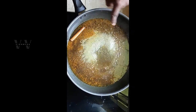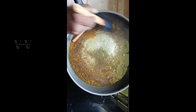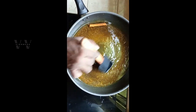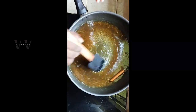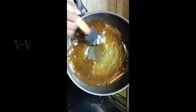The water is boiling — the flame is on the lowest possible — and the sugar has dissolved. Keep stirring; the liquid will thicken. Total time would be approximately 15 minutes.